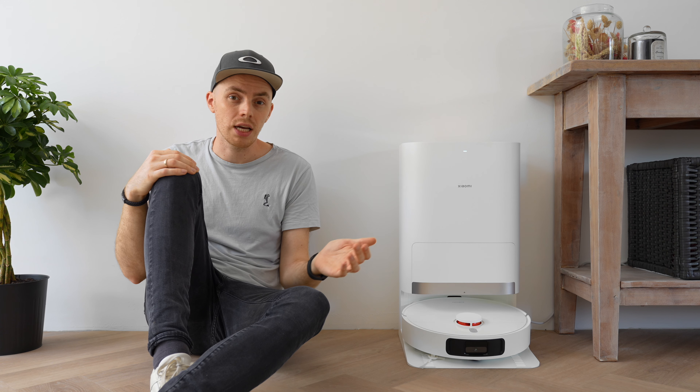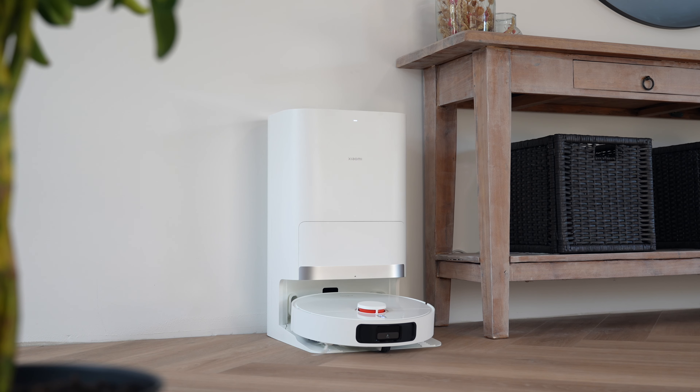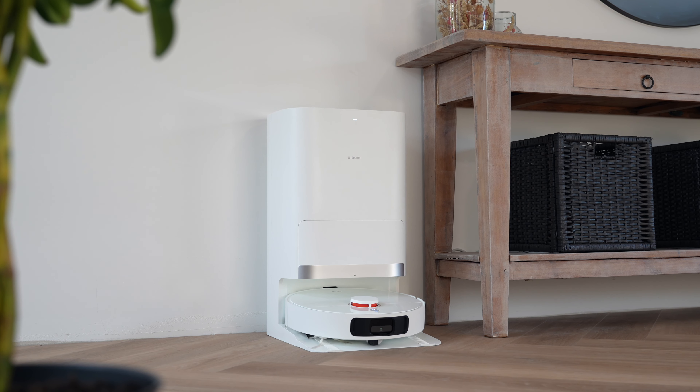Considering the price tag of €450, I believe the results are great. The mop pads get cleaned in the station — not perfectly, but more than good enough to continue mopping.